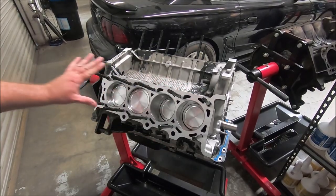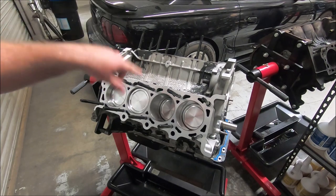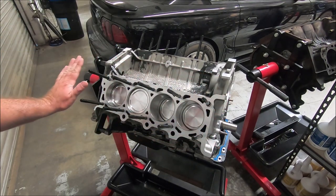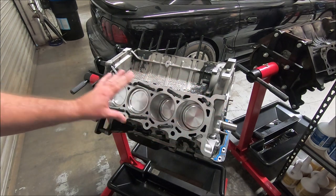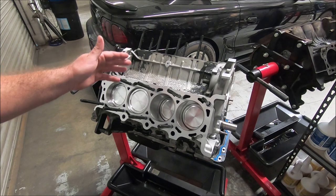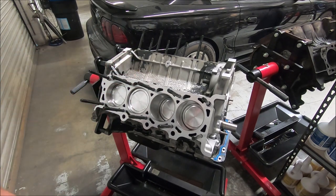Once you have all your studs in there, some of them might be hard to get in — you might have to work them back and forth to get them to go all the way in. But once they're all in, they should all be relatively the same depth. If they're a little bit off, that's okay. I also put these in dry. Some people will put ARP lube on there, but I put them in dry.